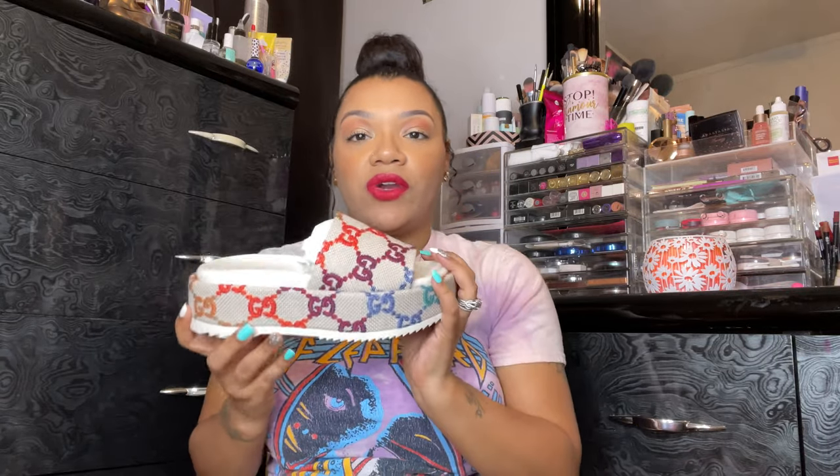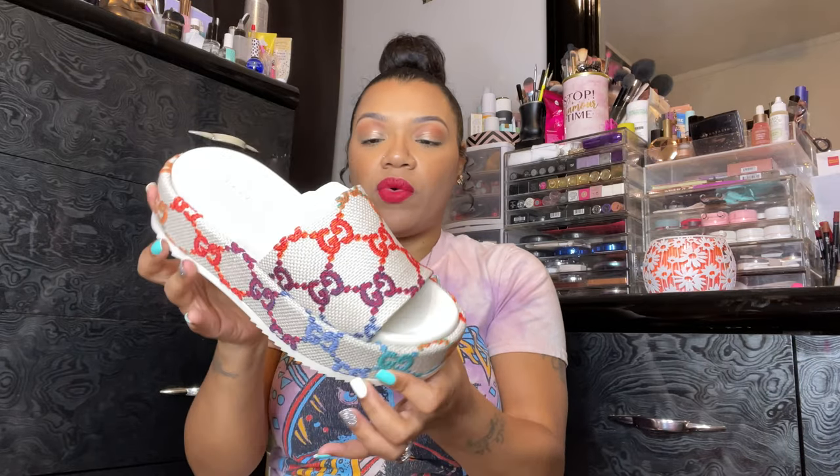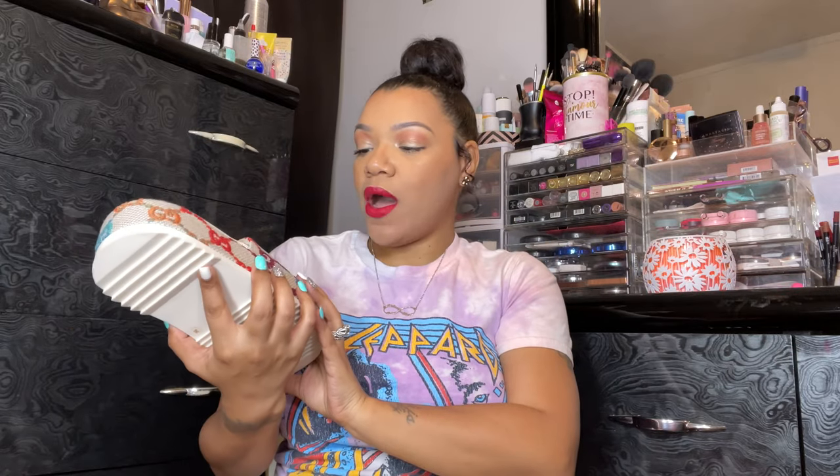Okay, so they are beautiful. Initially when you first look at them, they're gorgeous. I love the multicolor that they have going on because that means you can wear anything with them. But if we're going to be honest, I'm taking these back. I wanted to do a little bit of a review for you guys so you can kind of see them, look at them, and I can tell you the pros and cons in my opinion.